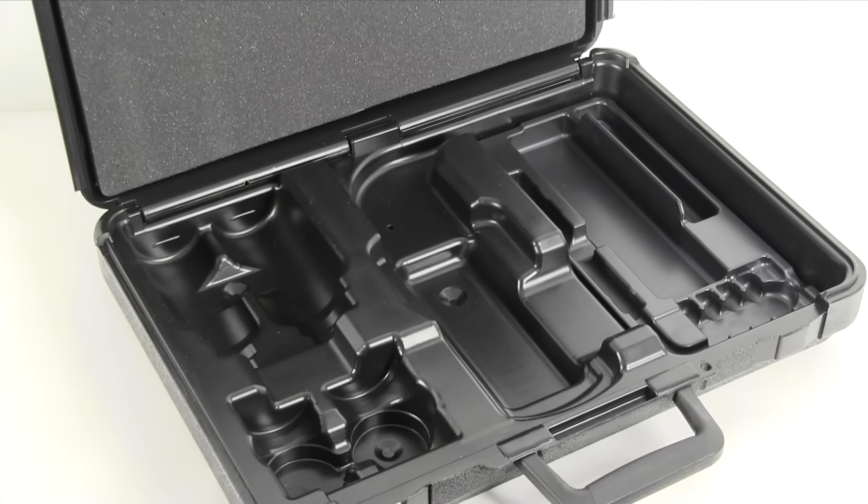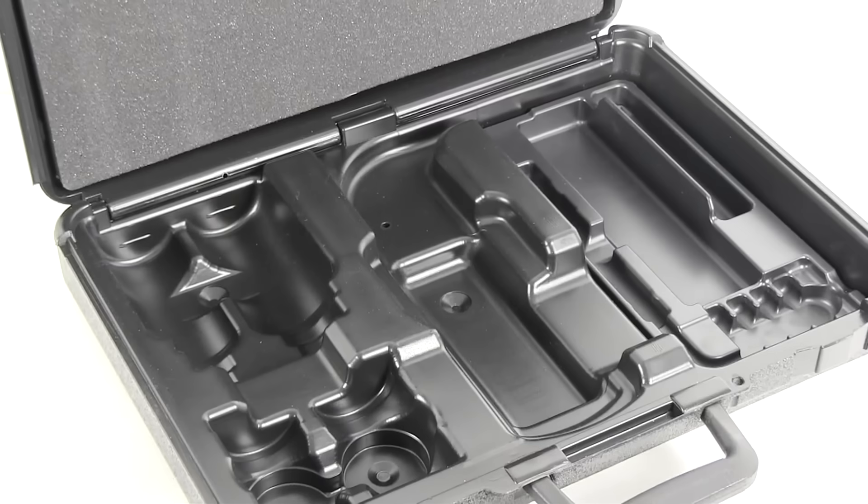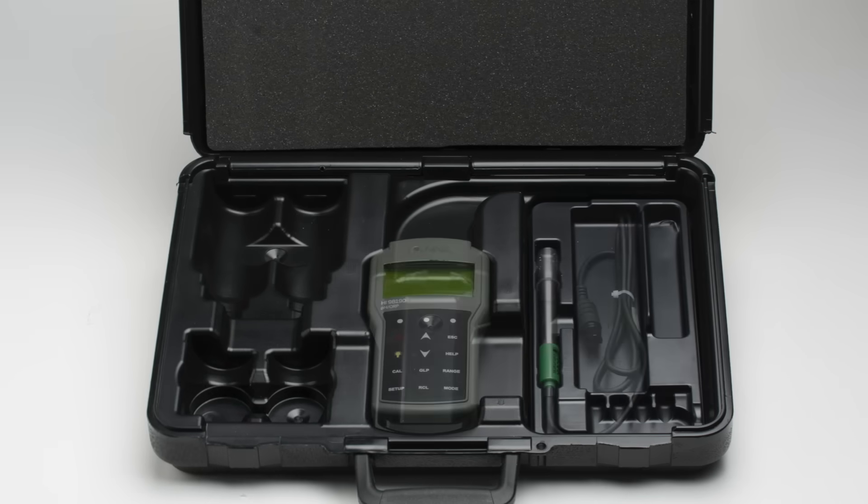Both meters come packaged in heavy-duty rugged carrying cases that are thermoformed to secure the necessary components for routine measurements. In each case, along with your meter and probe, the following materials are supplied.